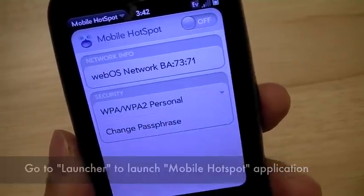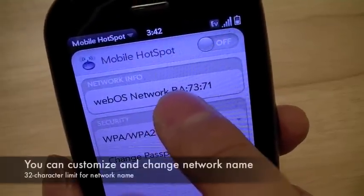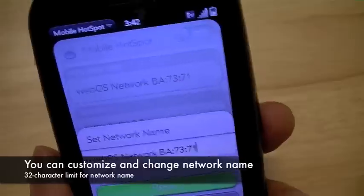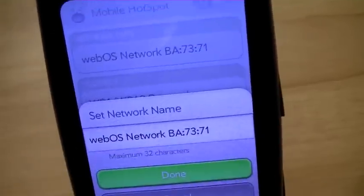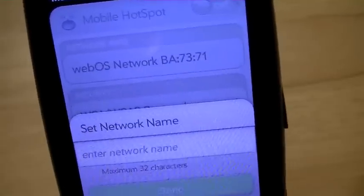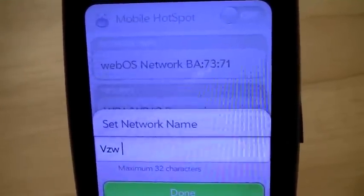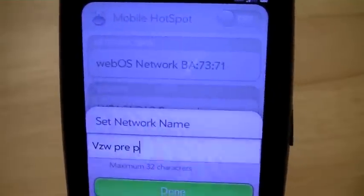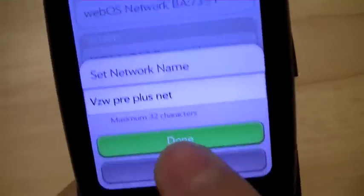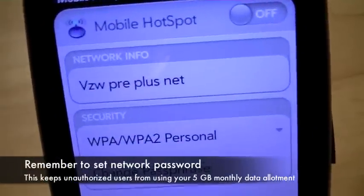This is what the app looks like. The network information shows the network name — right now it's WebOS Network BA7371. You can go ahead and change the name of the network if you desire by tapping on it and deleting what was written before. We're going to go ahead and call this VZW Pre Plus Net. You have 32 characters. We'll hit Done — so now that's the new name.